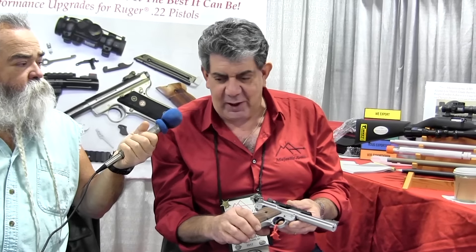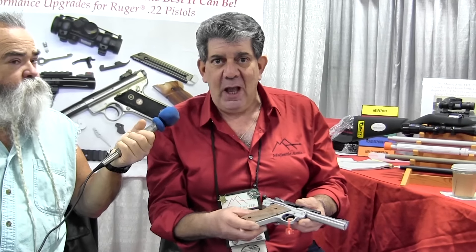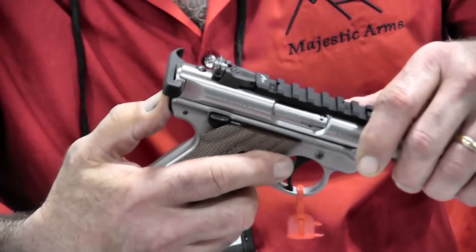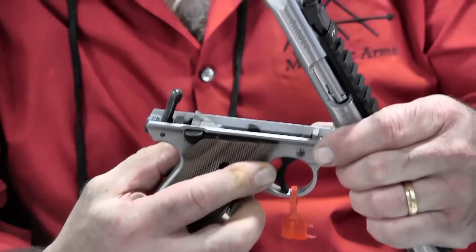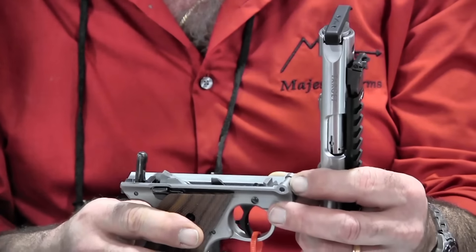We also now have a new disconnector bar with one small dimension — it's slightly oversized — that the gunsmith or customer will fit. We've got comprehensive videos teaching you how to do it. And we get that trigger down to a sixteenth of an inch pre-travel with a two to two and a half pound trigger pull. The way the Mark IV is different is you push the button in the back and you pop it open and it hinges, really more akin to what you've seen on double barrel shotguns for years.